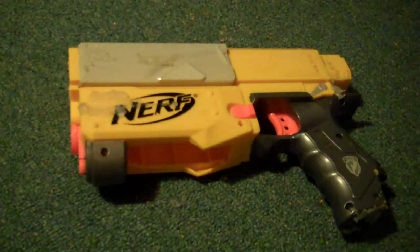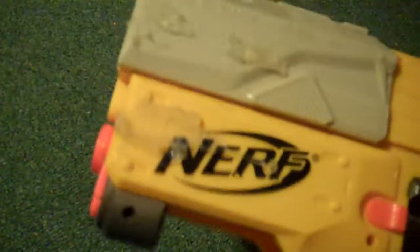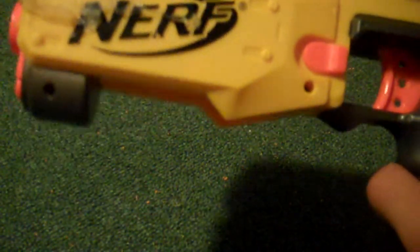Hey YouTube, it's ThatAwesomeGuy, and I'm going to show you the newest Recon mod! Have you ever wondered, man, I hate those pesky Recon clips, and I hate reloading them.